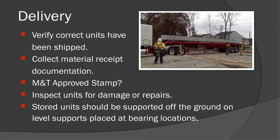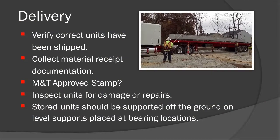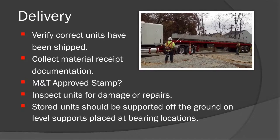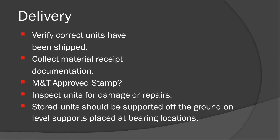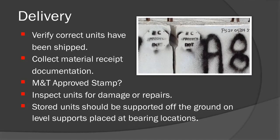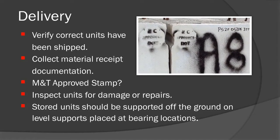During delivery, the technician should verify the correct units have been shipped to the project. Material receipt paperwork should also be received at this time. The NCDOT approved stamp should be visible on the ends of the beams.